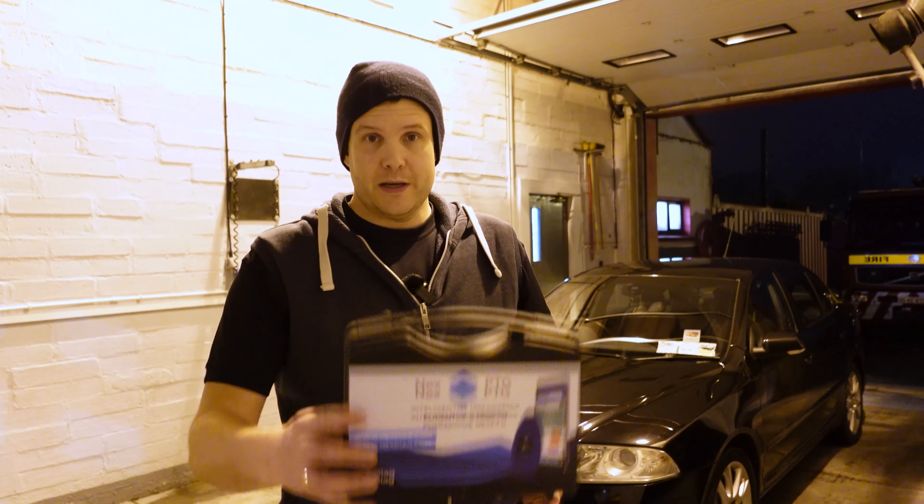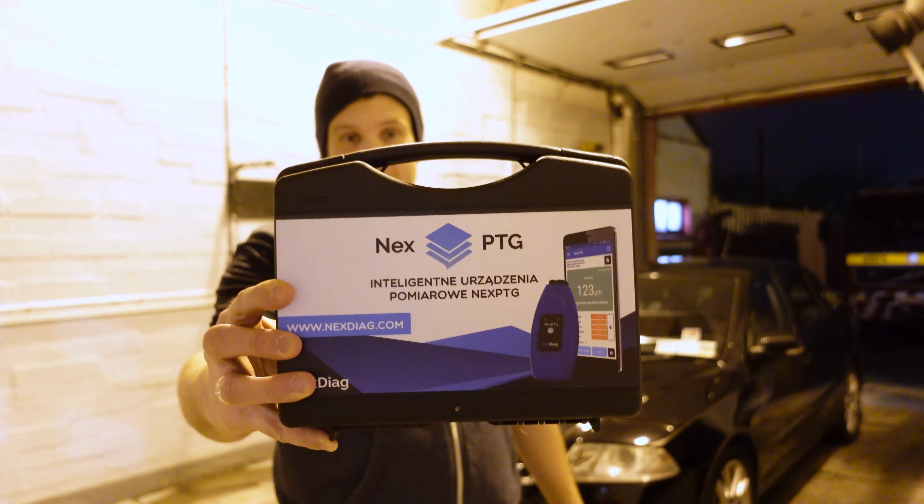If, like me, you're a detailing enthusiast or you're thinking about starting up your own business, I want to show you a product that I think you should definitely have in your arsenal, regardless if you're a full-time professional or a hobbyist like myself — and that is the Nex PTG Paint Depth Gauge Reader. If you want to learn a little bit more about this product, stick around and I'll attempt to show you everything that's good, and possibly one or two bad things as well, so stay tuned.